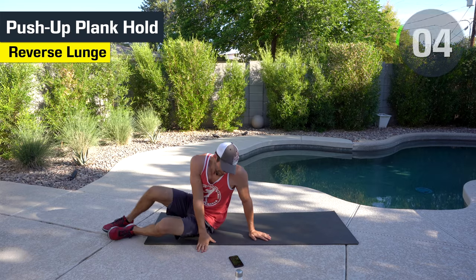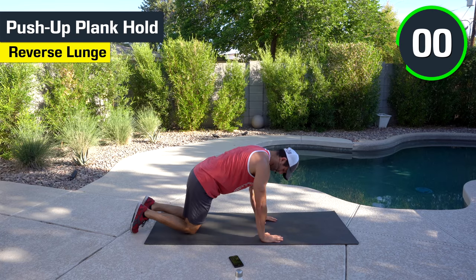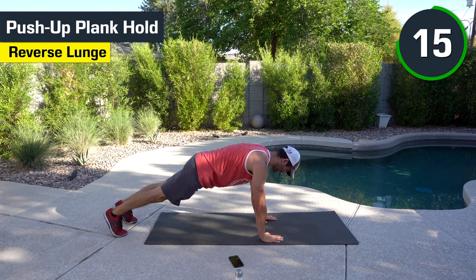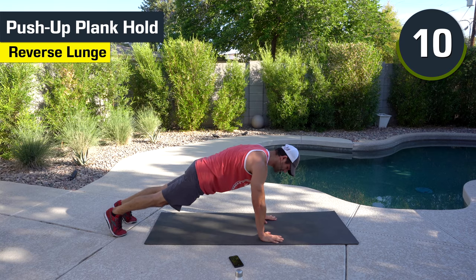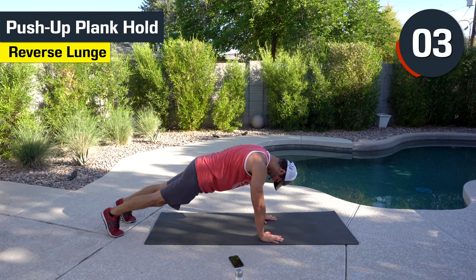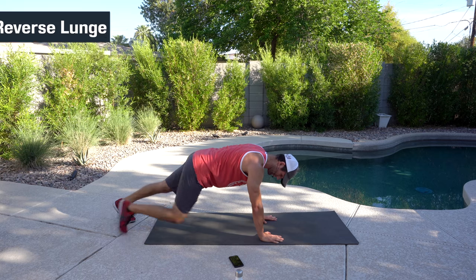Plank hold — I'm going to mix it up this time. We're going to go push-up plank hold. Shoulders are going to be engaged. Squeeze your butt. Shoulders directly above your wrists. Hanging out here. Spread your fingertips too — make sure your hands are nice and wide. Good. Get more surface area — it can help stabilize a little bit better. And done.